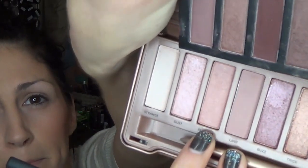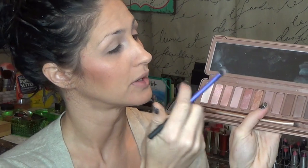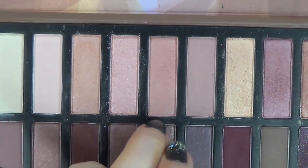First I'm going to go into the shade Burnout in the Naked 3. I should probably show you this or somebody's going to say I don't believe you really used both palettes. So let's show you when I'm dipping my brush in. Wiping the brush off. And we're going to go into this fifth shade over, which is the dupe for it in the Revealed 2.